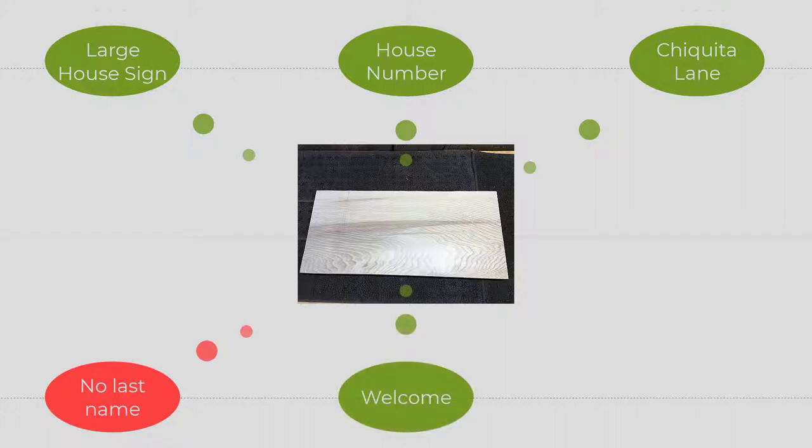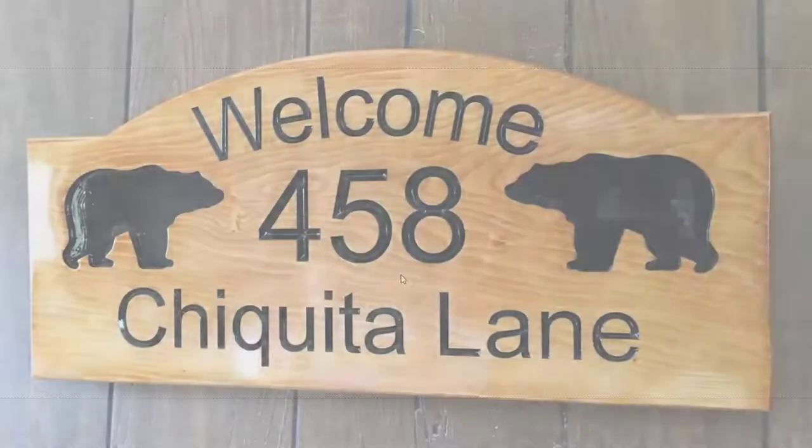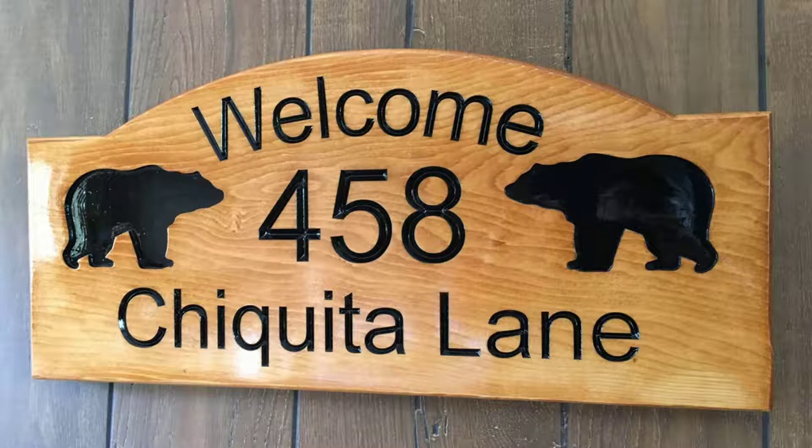In addition, they loved bears, so they wanted some graphic with a bear included in their sign. Here's the journey that took us from beginning to end. I'll kind of spoil it and show you a little bit of what the finished sign looked like — just to show you where we're going in this little journey.